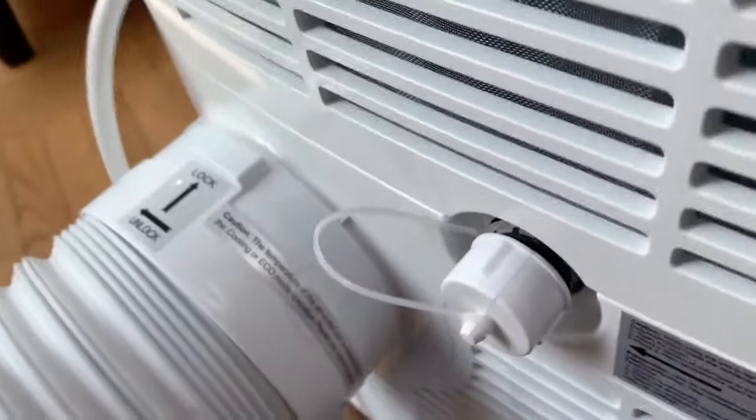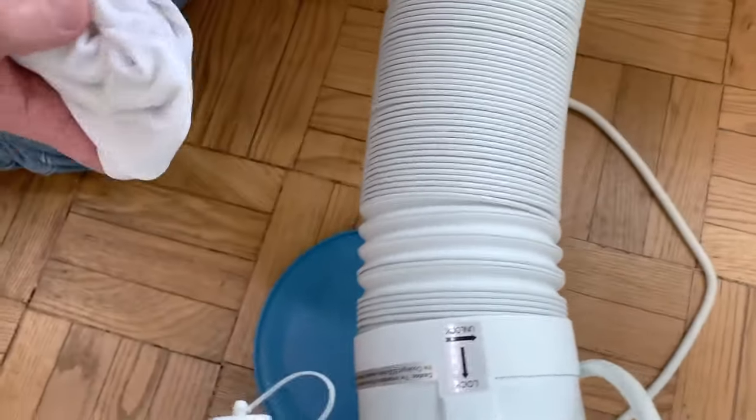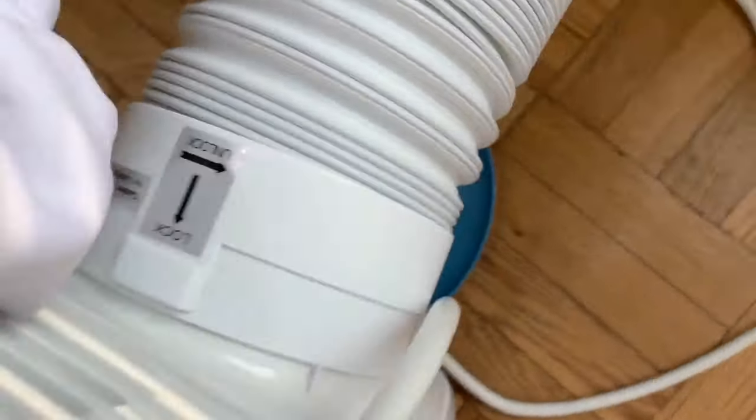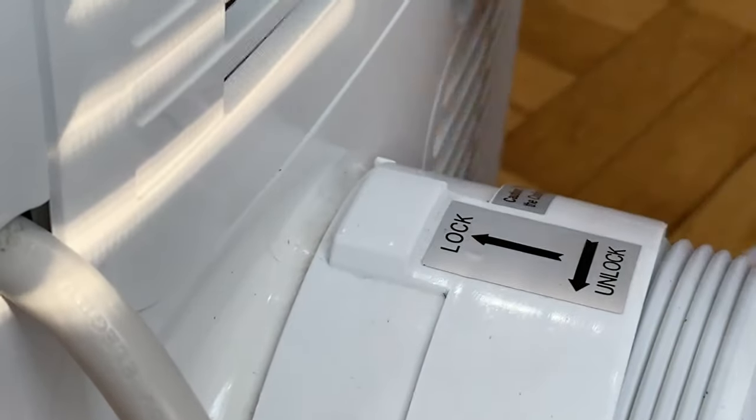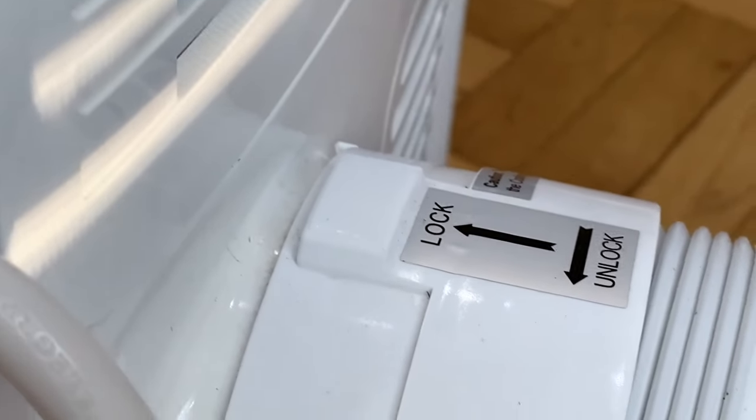Another area to check is the exhaust hose, which builds up a lot of dust just from sitting — by gravity, dust settles on it and also around the housing and on the unit right next to it. You can clean this throughout the length of the hose, and this is also another area where the hand vacuum could come in handy.